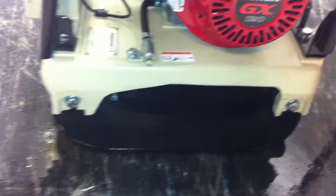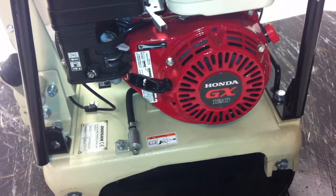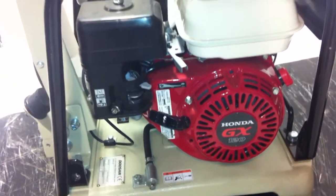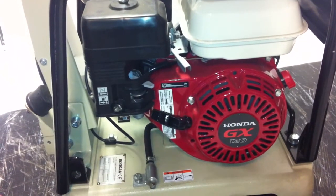The Honda engine is a GX120, and it's an air-cooled system. It's a recoil start, and this machine is really a gem for a couple of reasons.